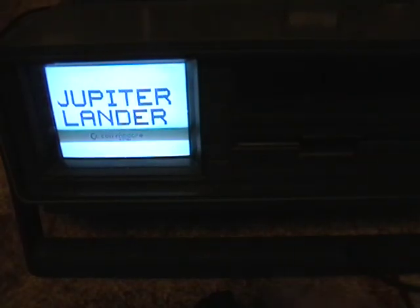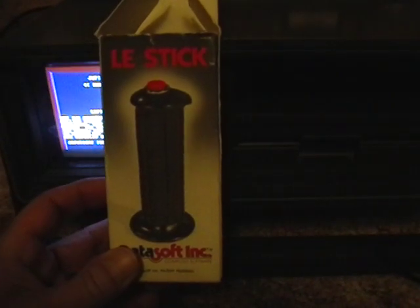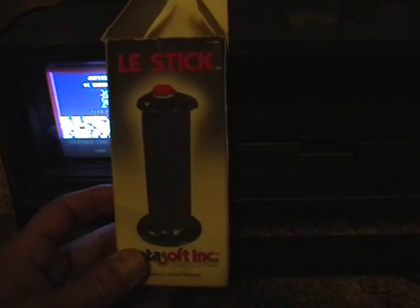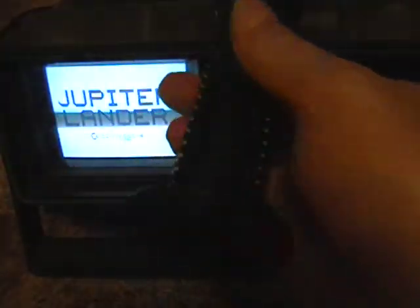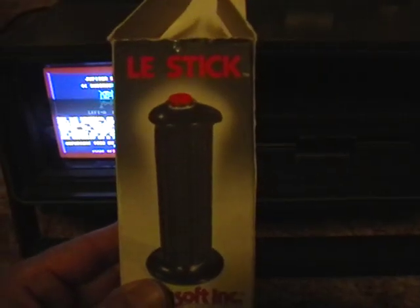Anyway, this is the Le Stick. I wouldn't consider it a success — I really don't remember this back in the day, and I really don't think it rates a footnote in the encyclopedia of video gaming. But it was probably an idea which was too far ahead of the technology. It would take another 30 years for the technology to catch up. It's a digital joystick, so you can basically go up and down, left and right, and that's it — not a lot you can do with it. That is the Le Stick Joystick. Thanks for watching.